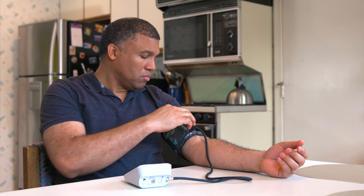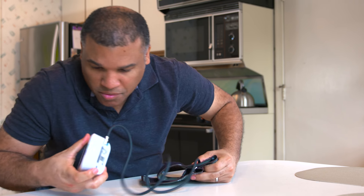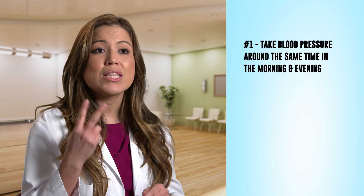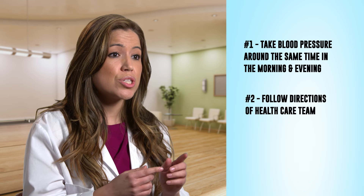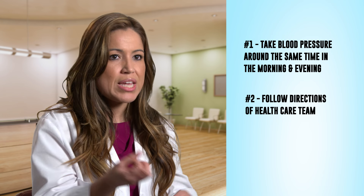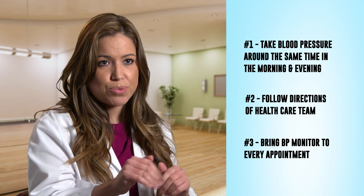When finished, remove the cuff from your arm and place the monitor in a safe and dry place. There are three things you should remember. Number one, take your blood pressure in the morning and evening at the same time. Number two, follow the directions of your healthcare team on how to bring the readings to your provider. Number three, don't forget to bring the actual monitor to all your appointments.